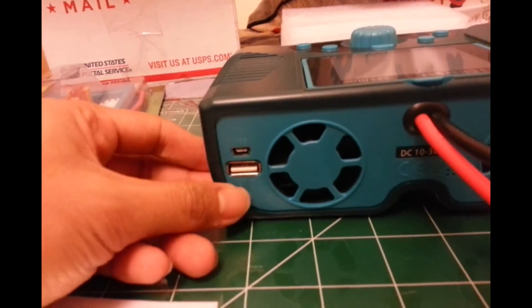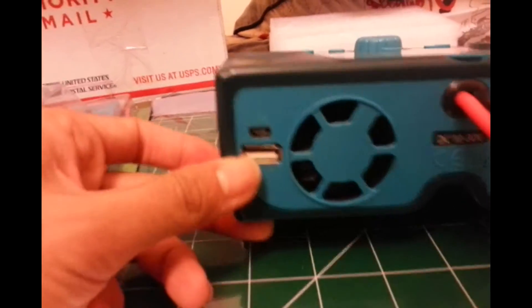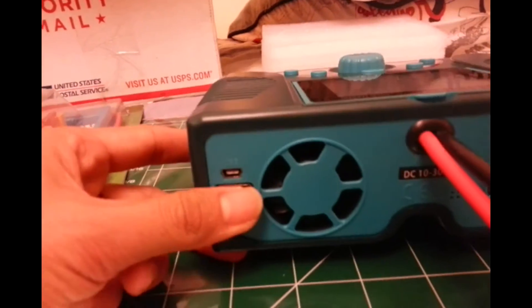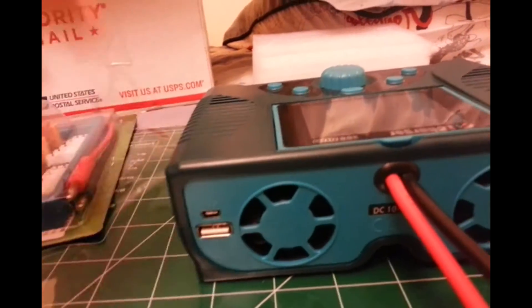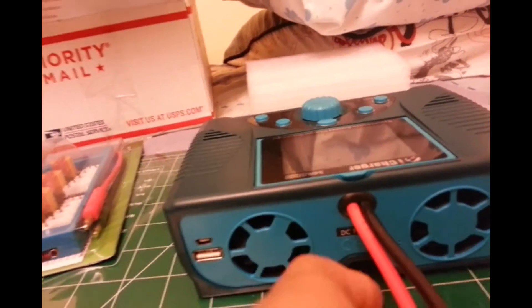One more thing I forgot to add — there are USB plugs, two plugs. You could actually charge your phone, your iPod, iPad, or your gadgets, because this is a 5-volt output. So you could charge any USB gadget you have.